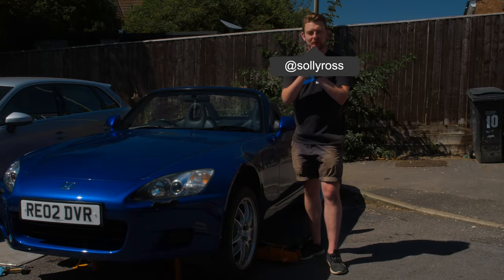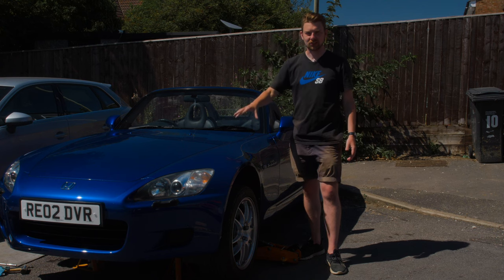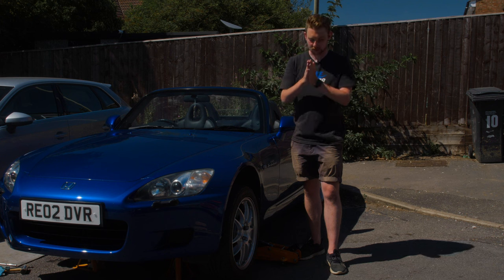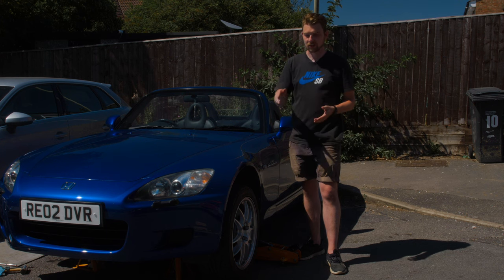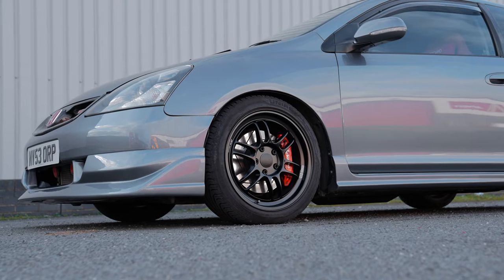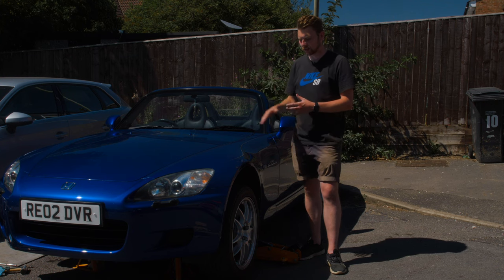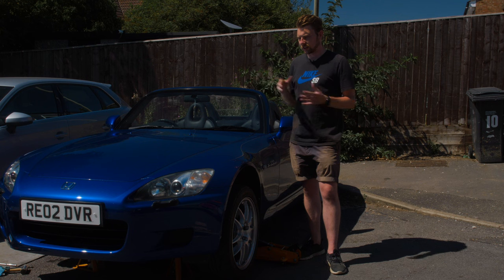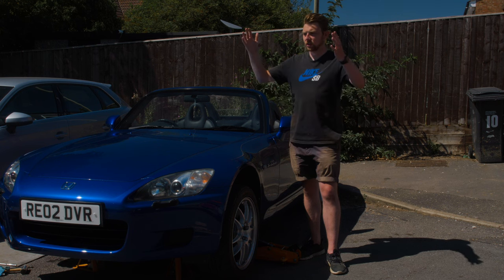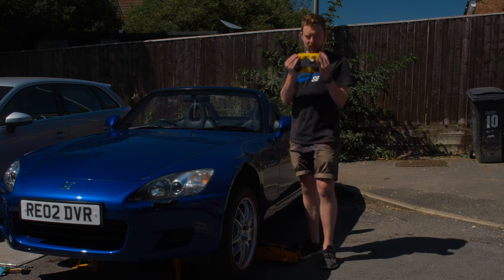Welcome back to the channel. Today is a very exciting day - the S2000 is jacked up at the front because I've managed to get my dream brake setup. I actually wanted to run these brakes on the Civic as well, but the color didn't work with that theme, which is why I ended up with the red Brembos. The accent color I'm going for with this car is yellow, and originally the brakes I wanted didn't come in that color, but by some fluke I've managed to find exactly what I want.